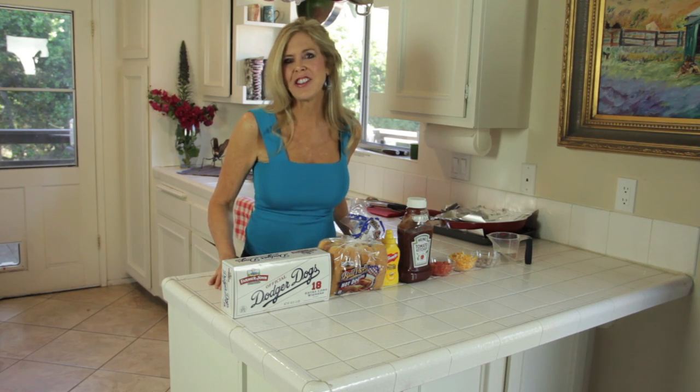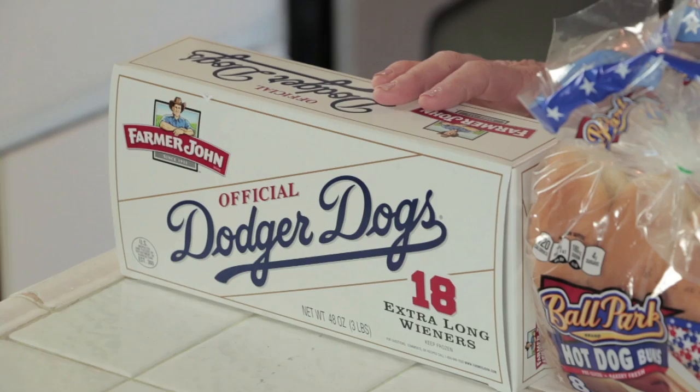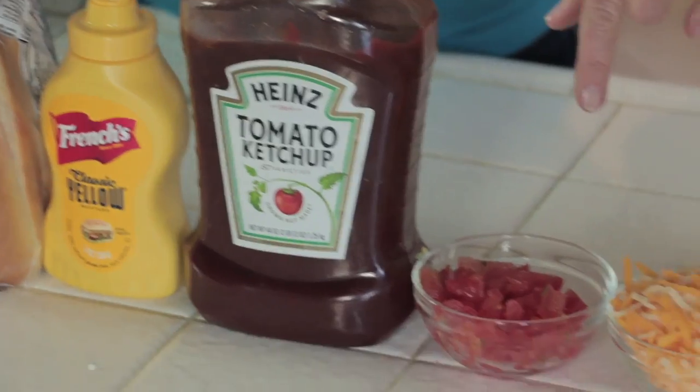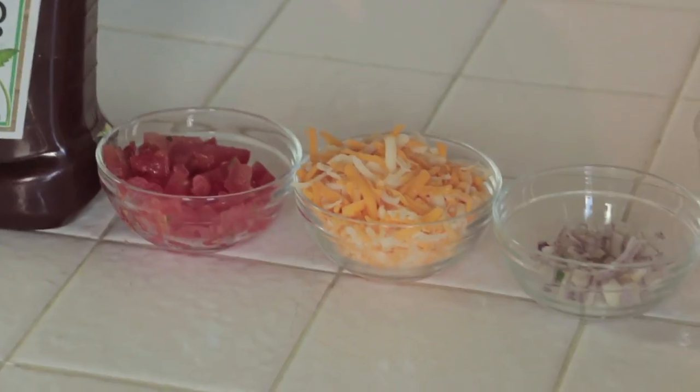The ingredients for this dish are hot dogs — today I have the authentic Dodger Dogs — buns, mustard, and ketchup. I love my little special recipe, and that includes chopped tomatoes, cheese, onions, and a little water because we're gonna round those bases fast.